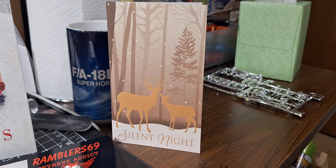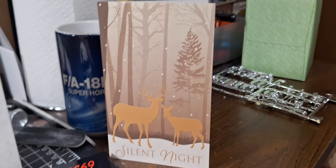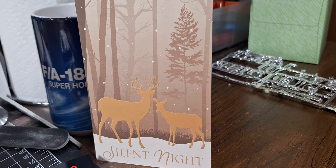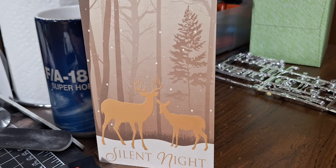Hey, welcome back to Styrene Relics. I've got some shop cards and Christmas cards I've got to show you. This one here is from Phil and he's from Horton's Hot Rod Shop. Thank you Phil and Gail, you guys appreciate this very, very much.